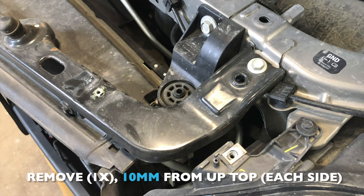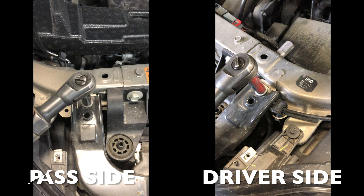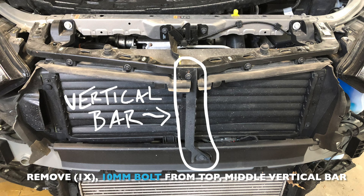Next, remove one 10mm bolt from each side up top. Once you have those two bolts removed, work your way down to the middle of the vehicle to the vertical bar that spans from the top to the bottom of the active grille shutter, and remove two 10mm bolts.